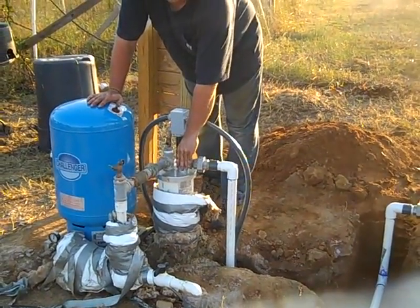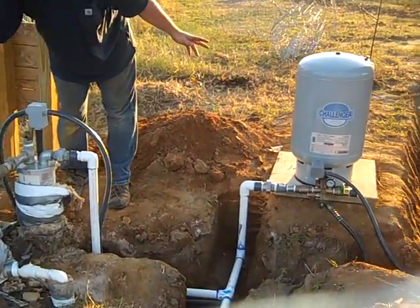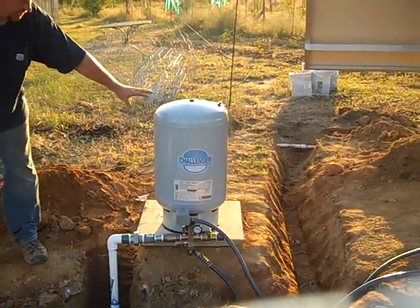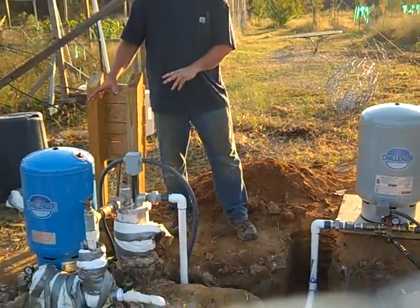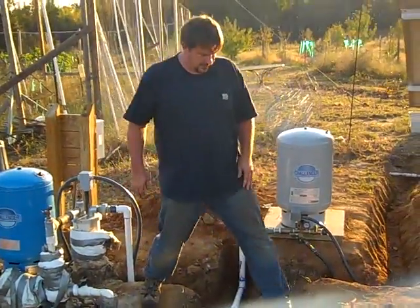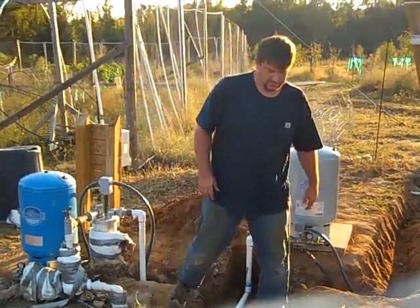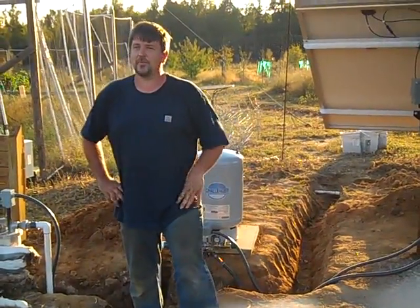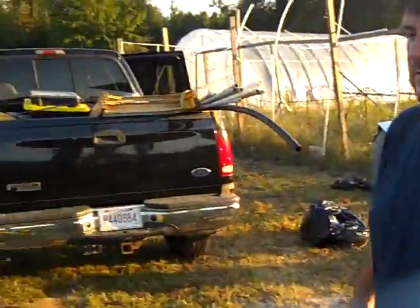The solar pump is pumping into his pond right now. We're running out of sunlight because we've been working hard all day. We've duplicated the system he has on the grid with an off-grid system. We could go into a lot of details, but we're proof of concept — do we want to just show it?